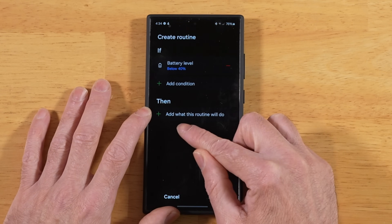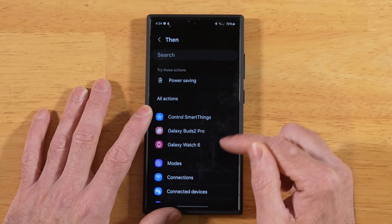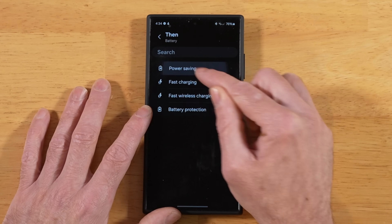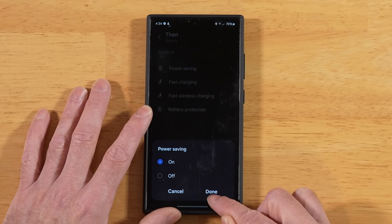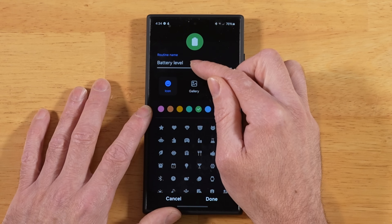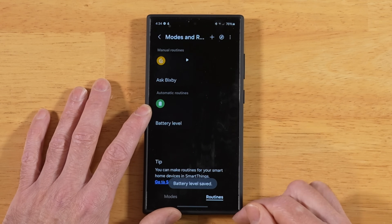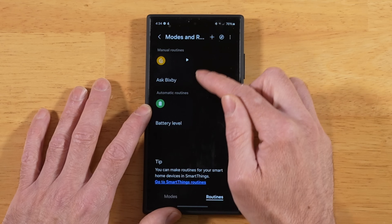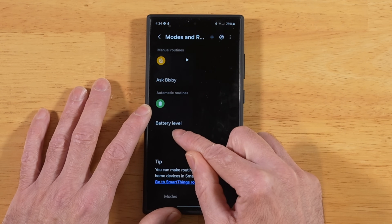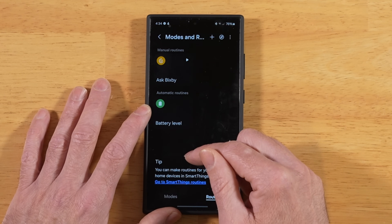Now for our Then condition — what does this routine do when we hit that 40% battery level? Go into there and scroll down until we get to Battery. Once we're in there, tap Power Saving and tell it to turn on. Click Done, then click Save. It gives it a default name of 'battery level' — you can change it to whatever you want. Hit Done. Now we've created a routine that says when my battery level gets to 40% or lower, turn on Power Saving Mode, and when the battery charge reaches 40% or above, disable Power Saving Mode.